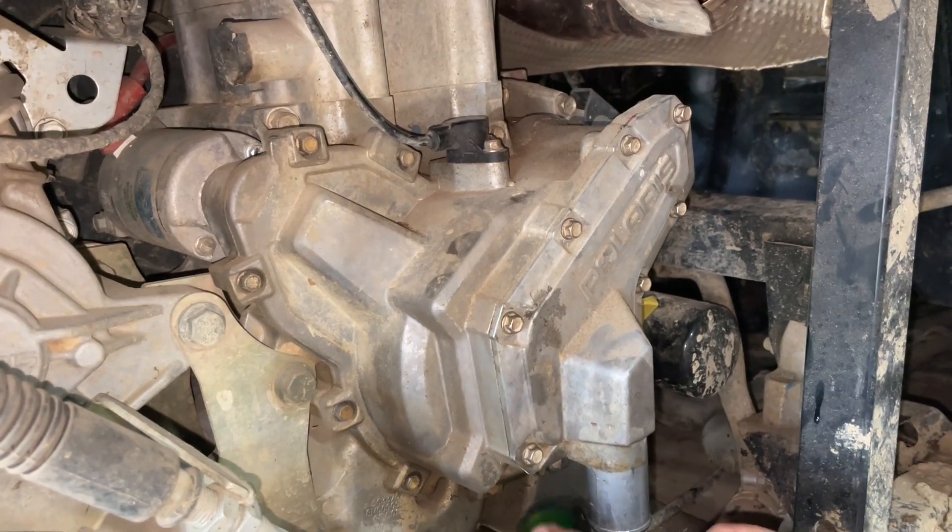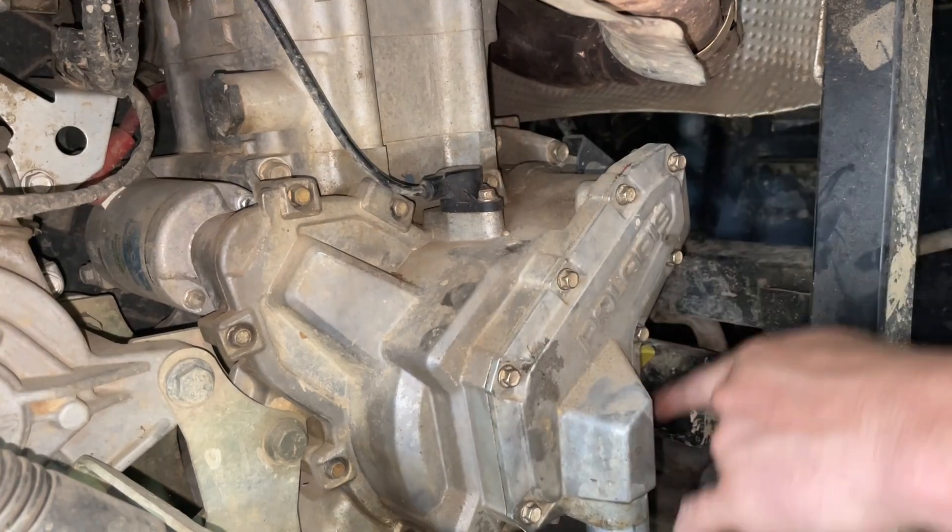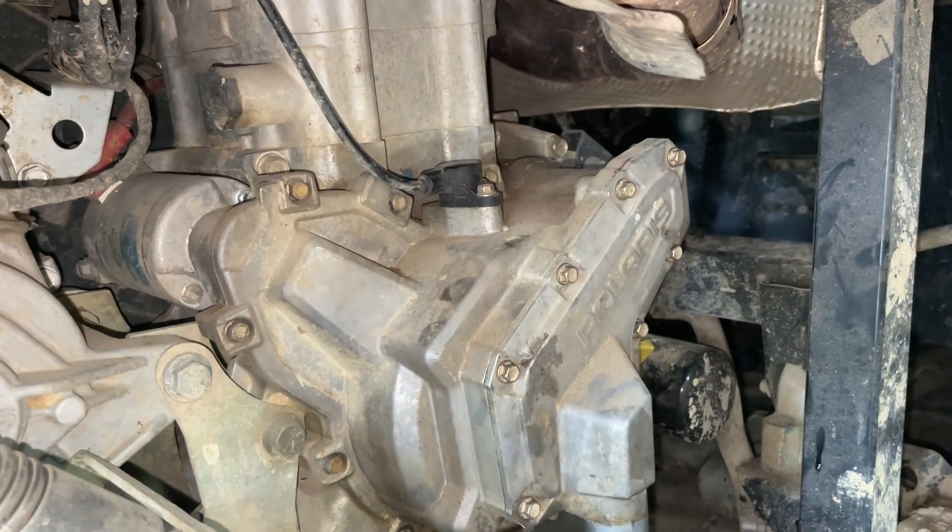Now that we got our hose loose, we're going to take our crank sensor off, then take our bolts out and pull this cover off.